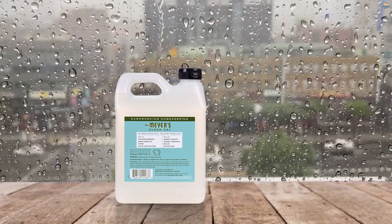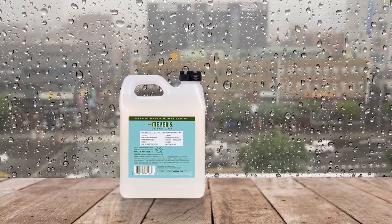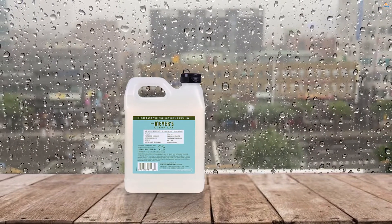It's available in three garden-inspired fragrances — rainwater, basil, and honeysuckle — all of which are light and refreshing.